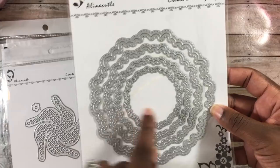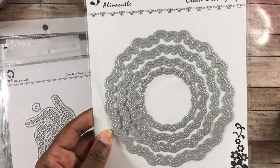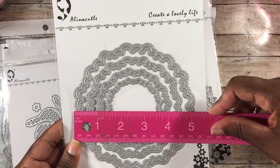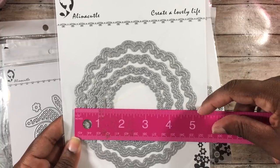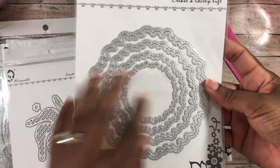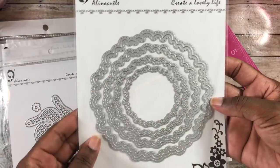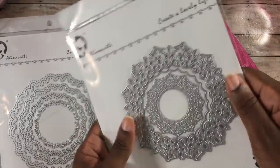The next one has stitching on the inside as well as the outside. The largest scallop circle is about five and one-eighth inches — a really nice size. It's a different cut and I really like it. I already did a project with that one.